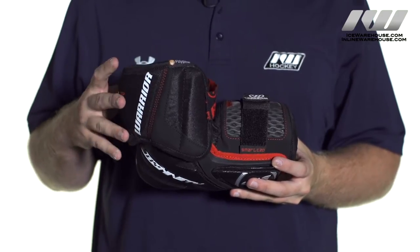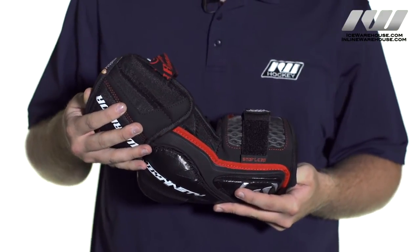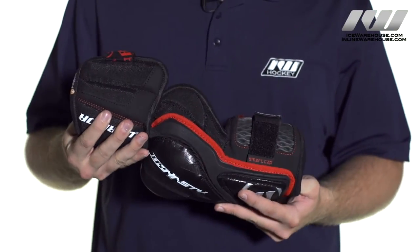Starting off with the design, this is a two-piece hinge design so as you can see there is some nice separation between the bicep guard and the forearm guard, so you can get some great mobility there.